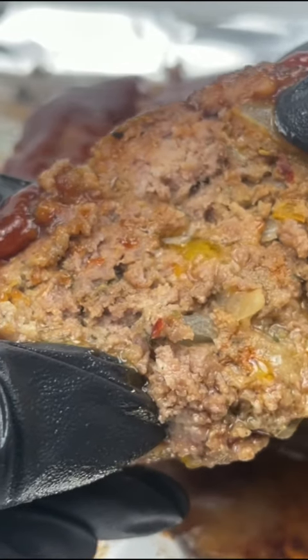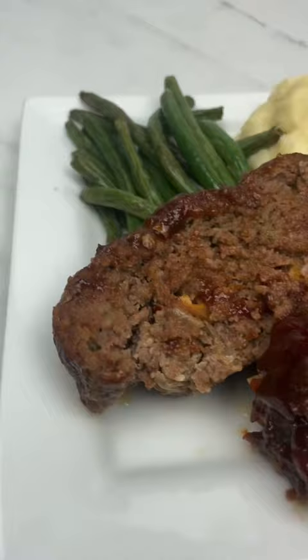Hey guys, guess what we're making today? We're making some delicious juicy meatloaf in a pot.